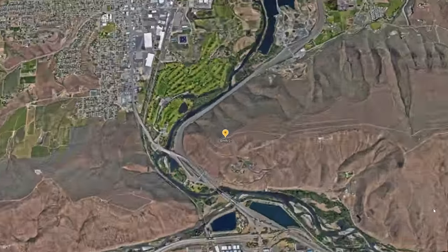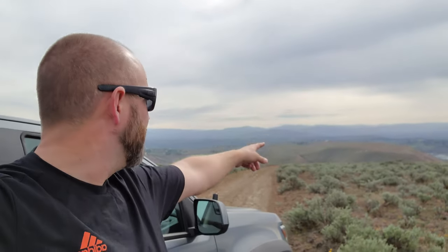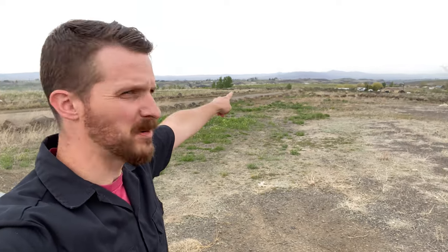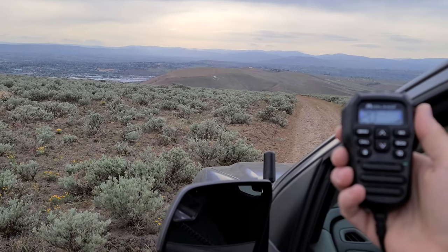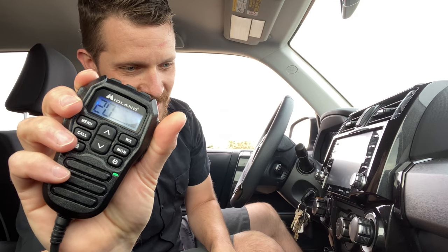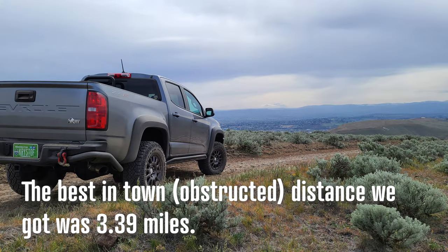We actually did a range test. Let's cut to that footage. I am on my respective side of the valley out where I live. Jason is going to be roughly that way. I am at the top of another trailhead that I frequent for mountain biking quite often. Chris is way in the distance — I would say right at the top over there. That is eight miles away. We sent each other GPS coordinates. Chris, can you hear me all the way over there? Over. I can hear you great, buddy. That's insane. How far away are we now? We are almost exactly eight miles. Wow, that's really cool.